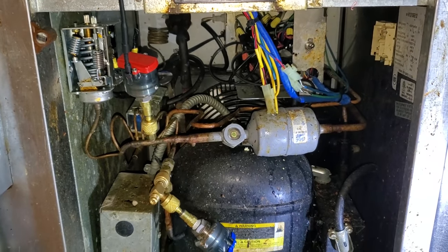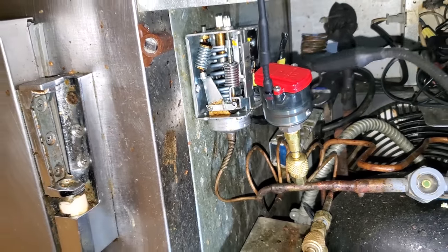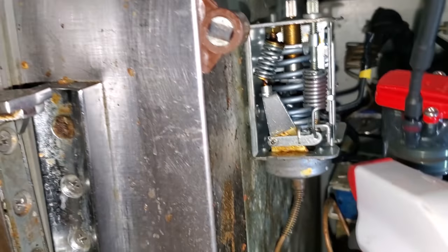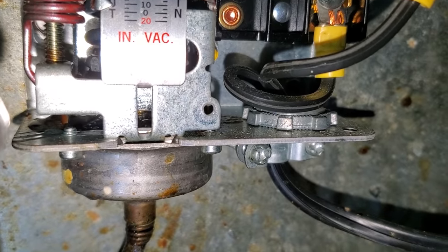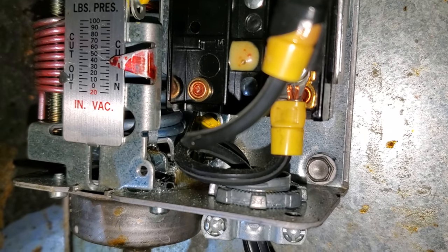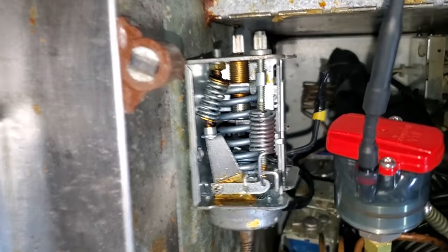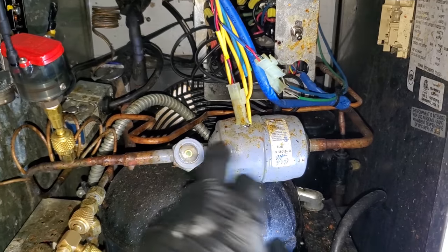I think I can hear the leak — it's kind of hard because the kitchen is loud — but I think it might be in the low pressure control. The leak detector is going crazy. I'm going to spray some Big Blue inside the pressure control and see if we can see it. Yes — it's leaking inside the low pressure control. That's what I thought I could hear. I need to go out to my van and see if I have a low pressure control, a liquid line dryer, and sight glass.